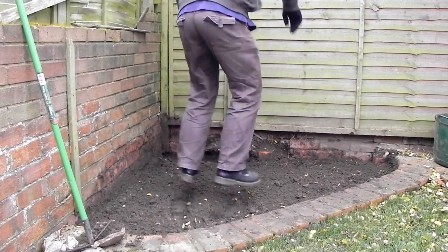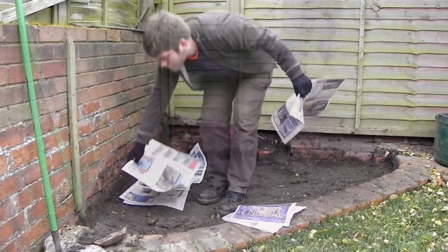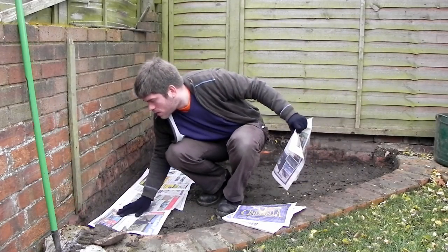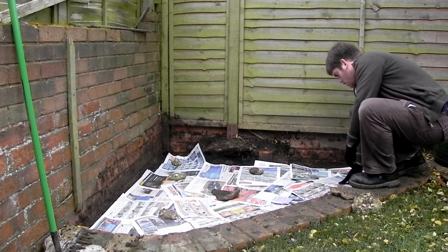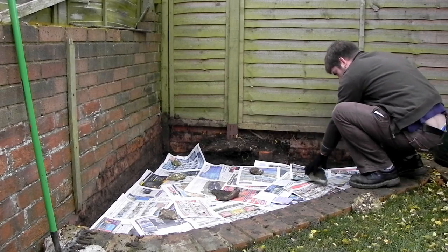So then I moved on to putting the hard core down. You might be wondering why I put newspaper down underneath it — it's just because I've read that it can suppress weeds. I don't imagine it stops everything, but newspaper's free so might as well.